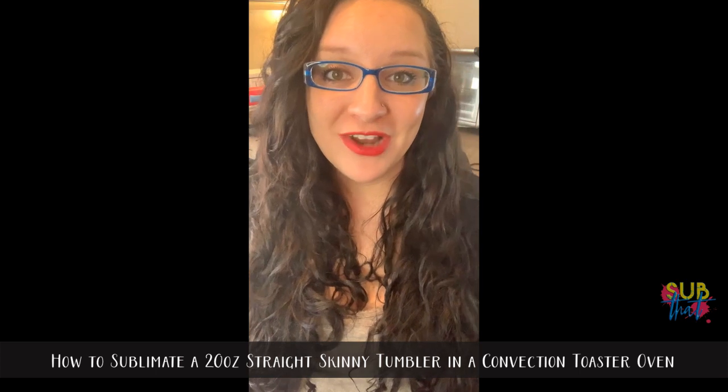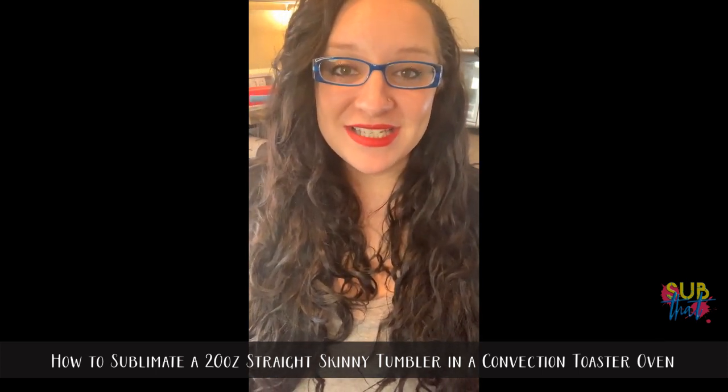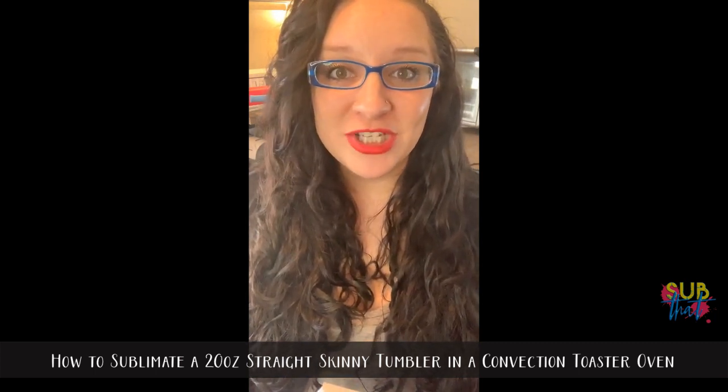Hey everyone, this is Leanne from Of Love and Shiplap and the founder of Sub That, sublimation graphics and tutorials here on Facebook. If you're joining us on YouTube, please be sure to come join our Facebook group where all of our videos air live before they're added to our YouTube channel unedited. And if you're catching us live on Facebook, don't forget to subscribe to our YouTube channel — those links are in the video description depending on where you're watching.